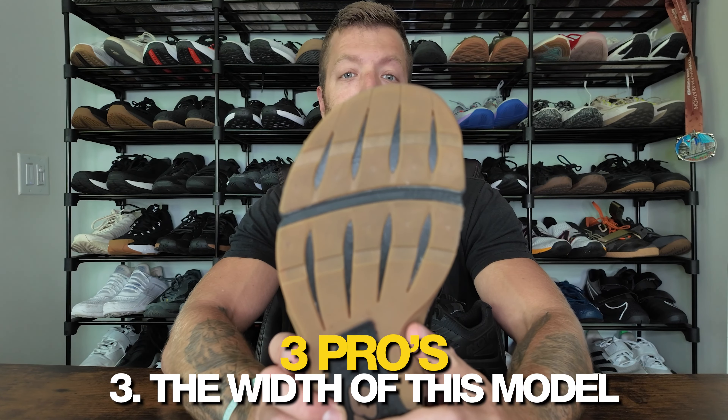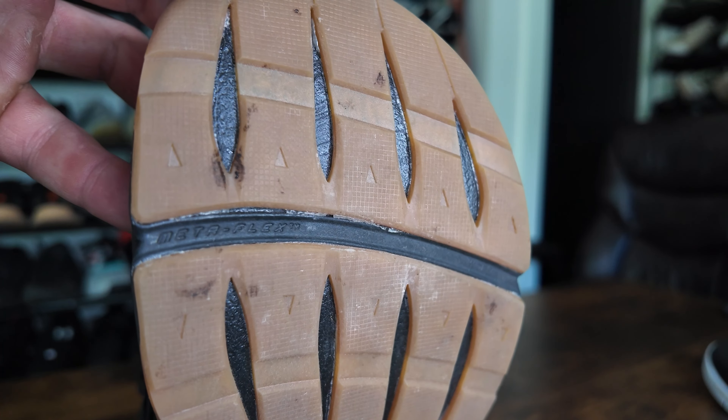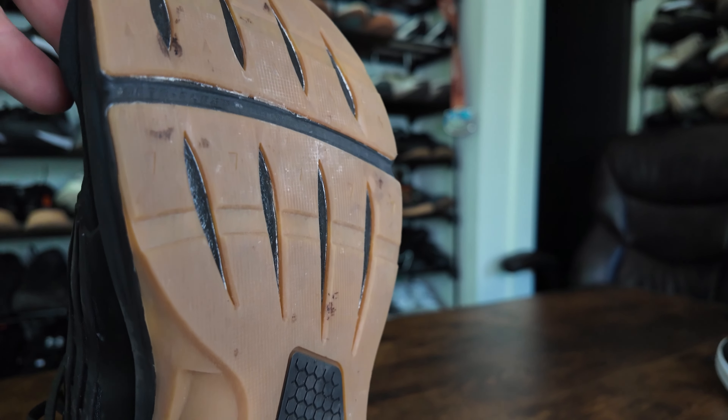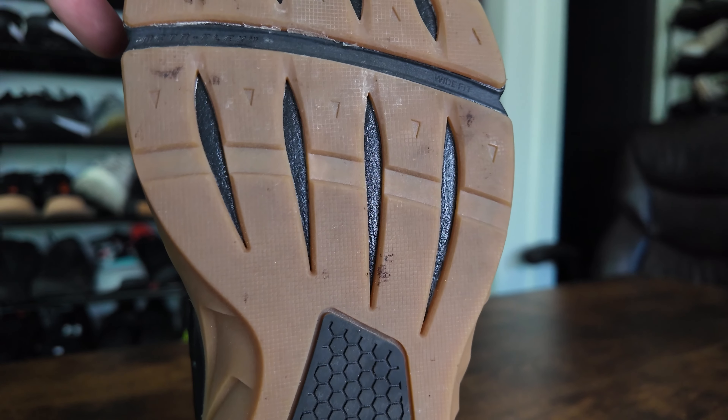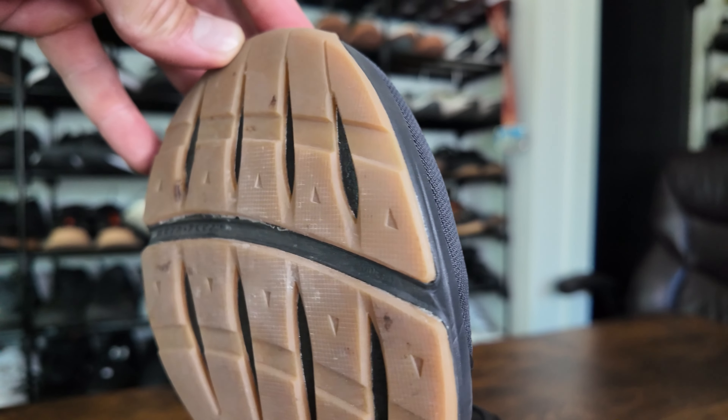The third thing to like with this model is the width. Unlike the G300, which has a fairly widish toe box, this model has a slightly wider toe box. It's a little bit more boxy towards the end, and there's a lot less taper through the midfoot. You're still going to have some taper, but regarding the overall width, this model's midfoot has been widened a lot. So I think this model will work for a nice wide range of foot anatomy.